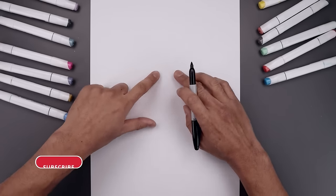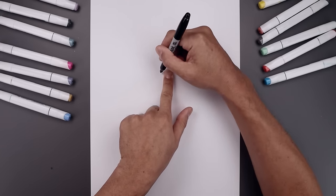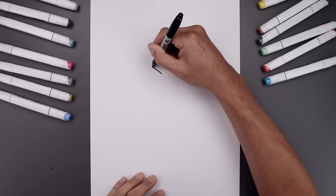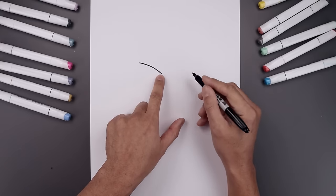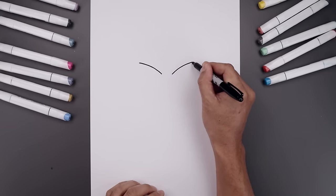Let's begin today's lesson in the center of our page with the top edge of the eyes. We leave a gap in the center. Let's start over on the left side — draw a curve that goes up and then out towards the side. Bend this up and then out. Let's line this up on the right side and do the same thing, going up and then out.